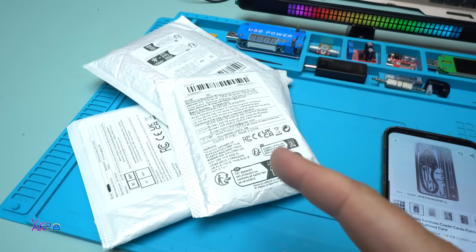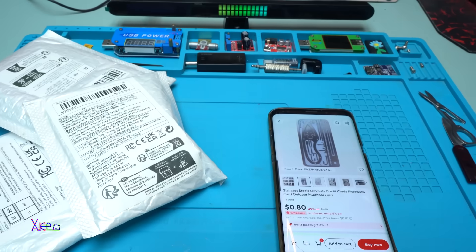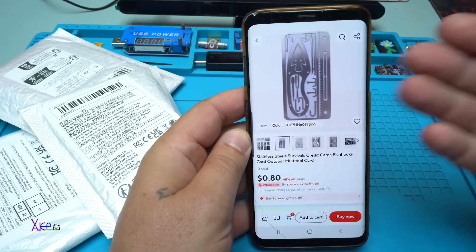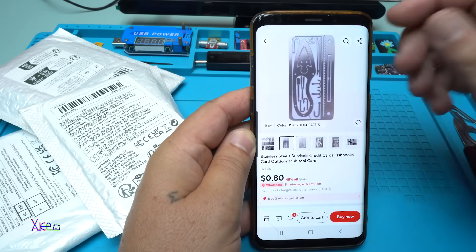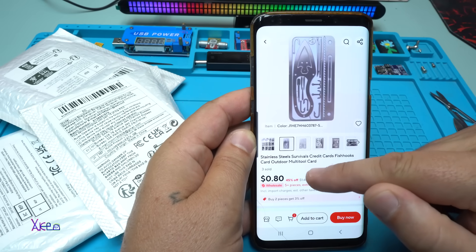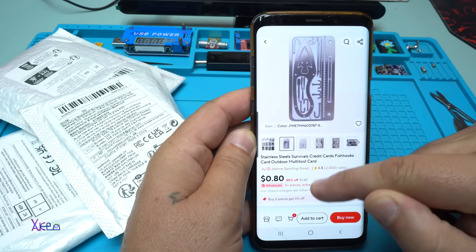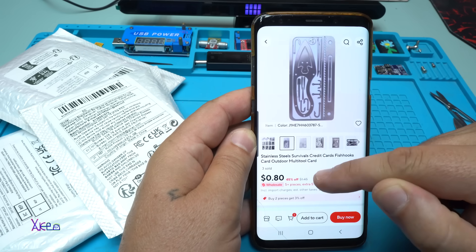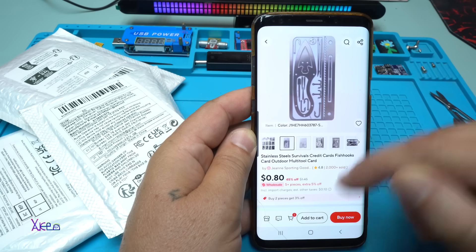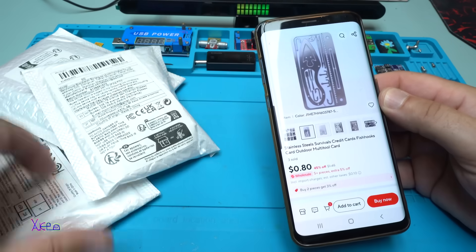In today's video I will unbox three cool gadgets or products that I got from AliExpress. The first one is a stainless steel survival credit card size fishhooks card outdoor multi-tool card, and you can get it for $0.80 or 80 cents.